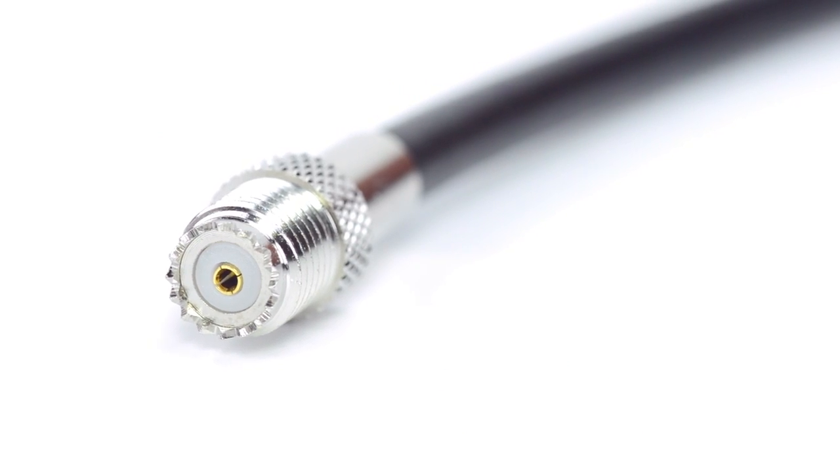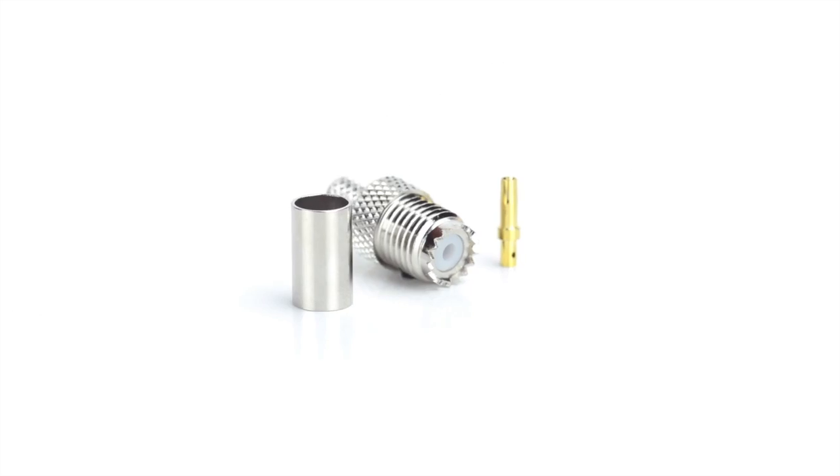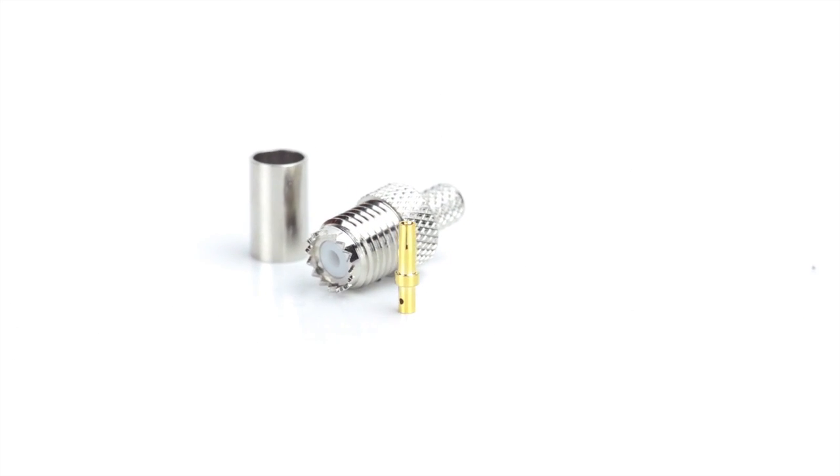Congratulations, you have successfully installed the Mini UHF connector. For all of your cable and connector needs, choose Show Me Cables.